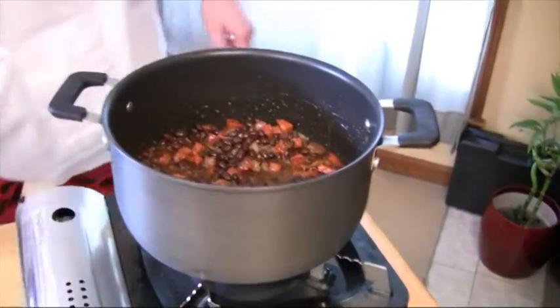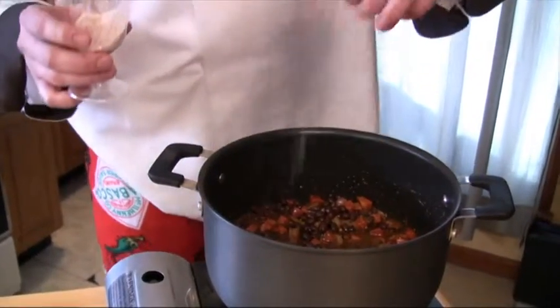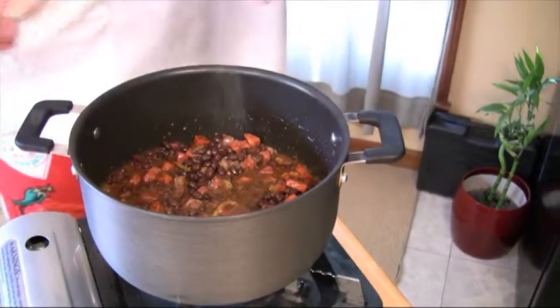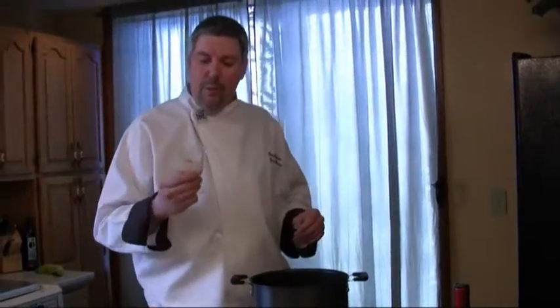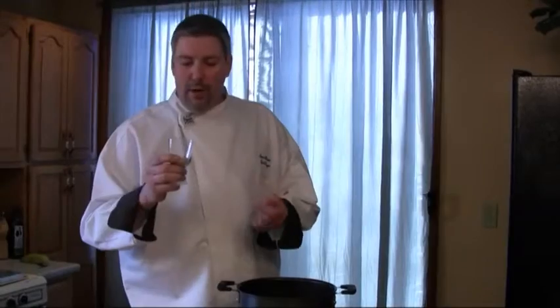The last ingredient, other than the chicken stock to thin it out, is my own personal homemade spice blend. A lot of restaurants and chefs have a try mix — it's sort of a try mix, a salt-pepper-garlic ratio. I'm also adding a little bit of creole seasoning. When you're making your own homemade try mix, the great equation is nine parts salt, one part garlic, one part cracked pepper. Picture nine teaspoons of salt, one teaspoon of garlic, one teaspoon pepper — you get the perfect balance every time.